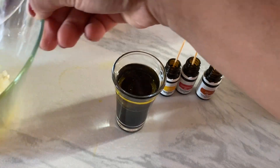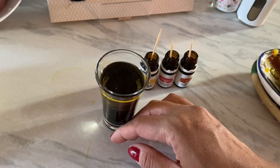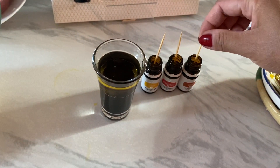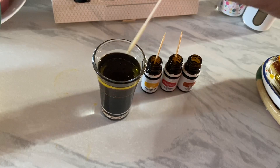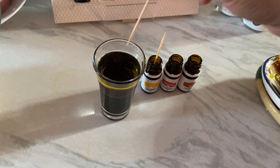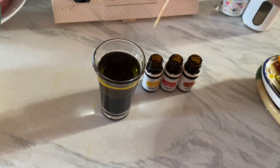we need to use a toothpick so that we can control the amount of oil that we put. Just use the toothpick and then put it in there. And then the lemongrass, and then the lemon.